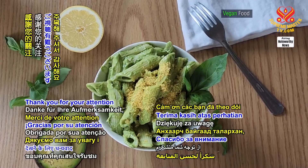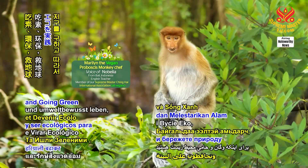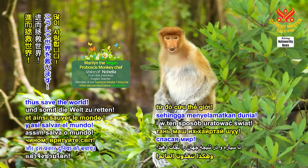Bon appetit! Thank you for your attention, and love you so much for going green to save the planet, thus save the world.